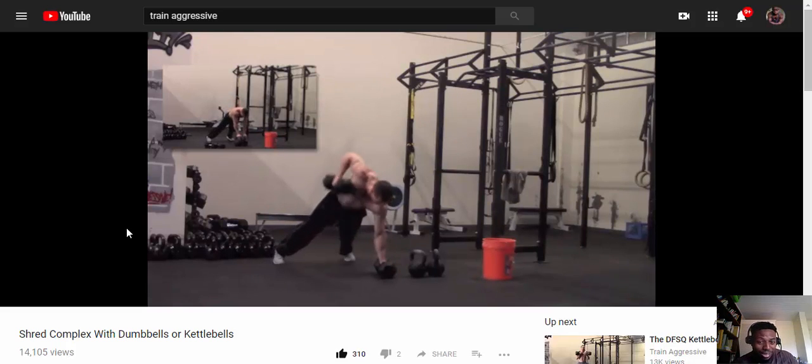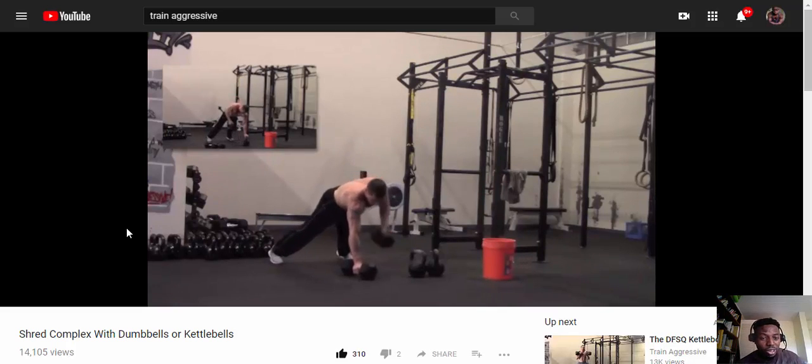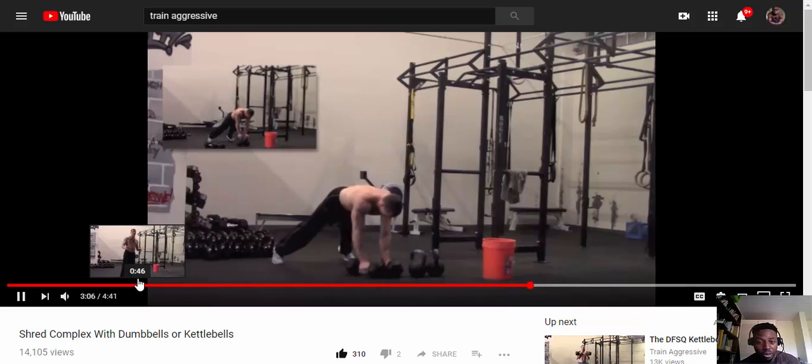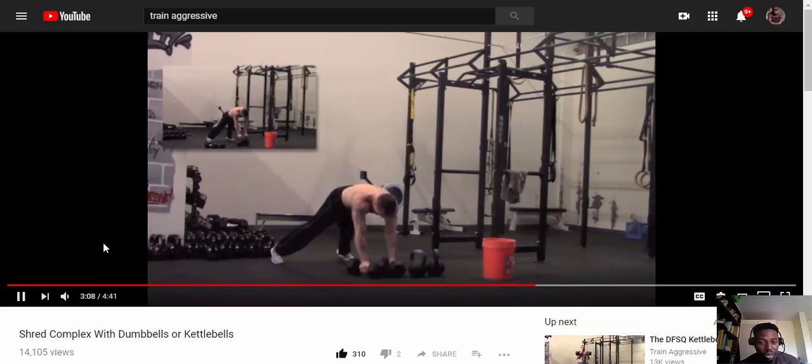Totally winded, and this with no rest in between. Trust me, this is a killer. As an endomorph, if you try this you will be positively exhausted and satisfied. I could handle the 50-pound dumbbells and get it done.